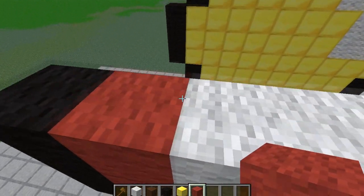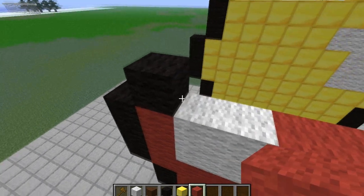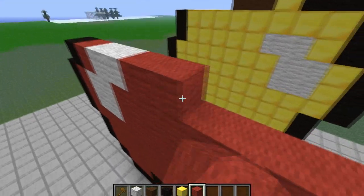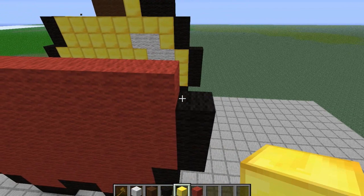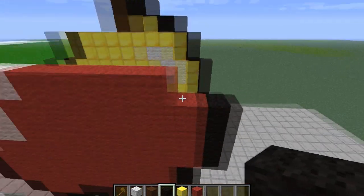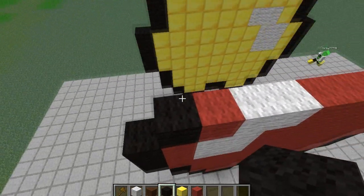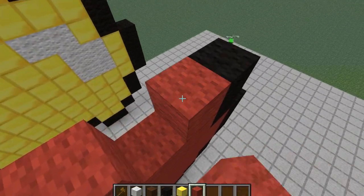For the next one: black, your color, two white wool, then the rest of your color. Jason, you're going a little fast. I want to make a green one too. One more black on each side; this whole layer is of the color that you want, so I'm doing red.